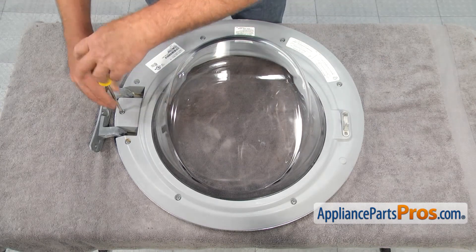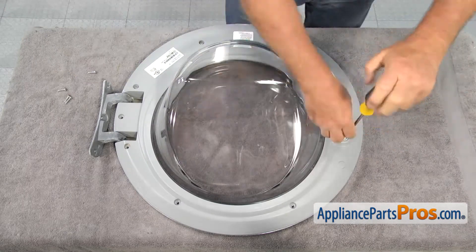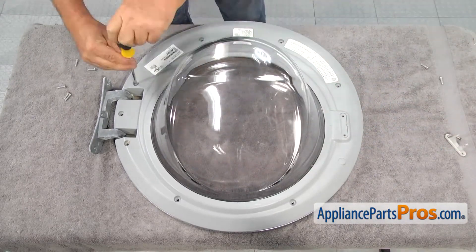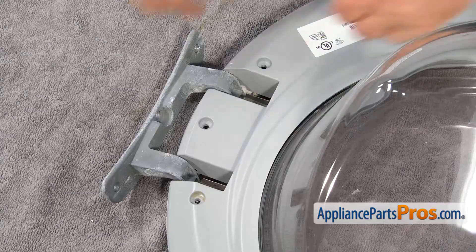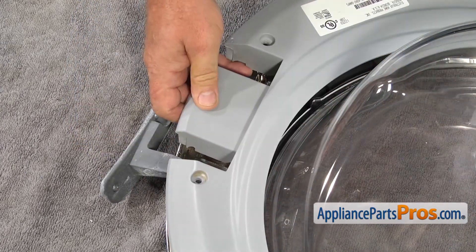Using the Phillips screwdriver, remove all the screws holding the door together, including the ones for the door strike. Lift up on the inner door frame to remove it from the door and set it aside.